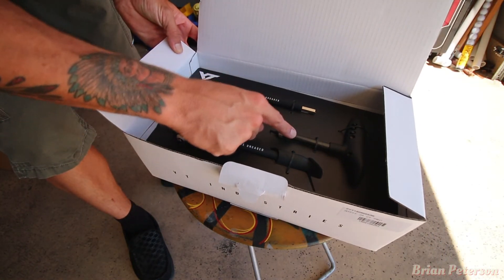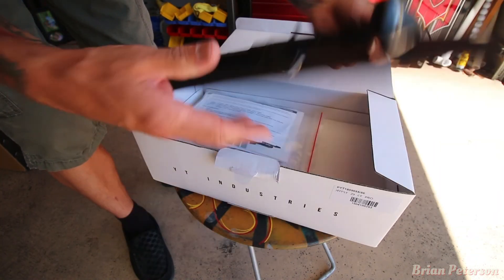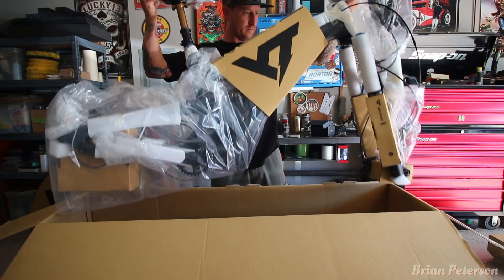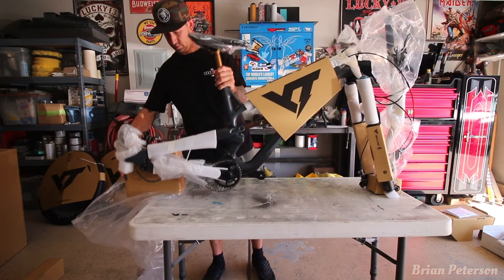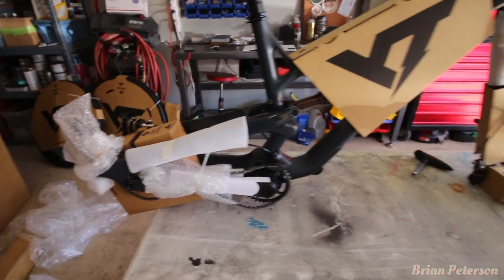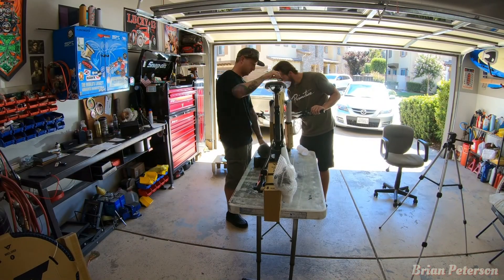Got your shock pump, an Allen wrench with a newton meter on the other side, and another Allen wrench. Here's the newton meter gauge. So as you can see, the bike is pretty much put together for the most part — you just need to put the wheels on and the handlebar on. The handlebar is where it says to start.